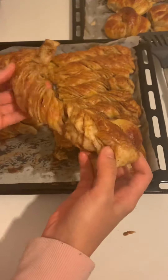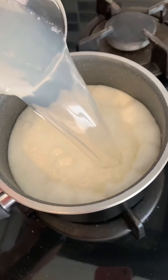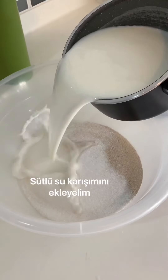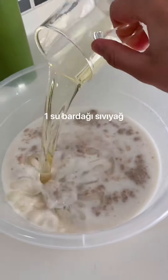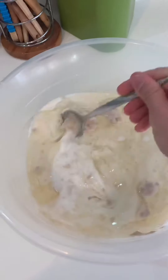I'm going to start by heating two cups of milk and one cup of water. In a bowl, add the dry yeast and five to six tablespoons of granulated sugar. Now add the water-milk mixture into the bowl and stir very well. Add one cup of sunflower oil and one tablespoon of salt, then stir again.